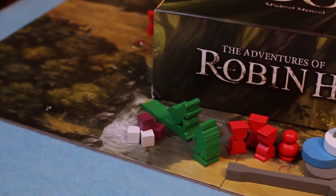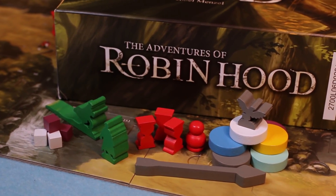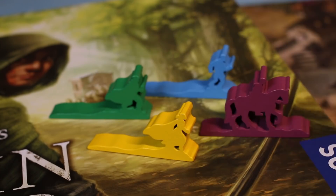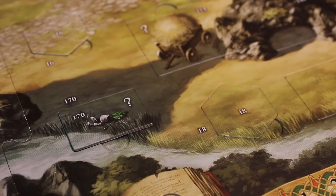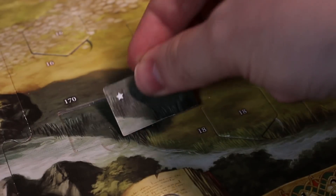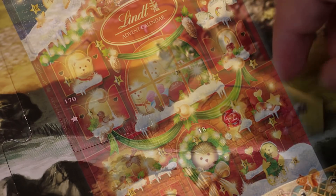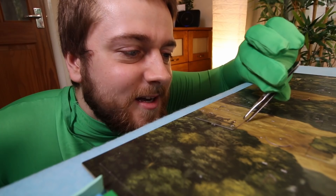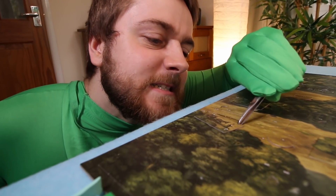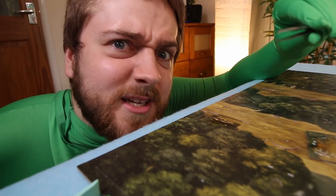And maybe the first weirdest thing you'll notice about this game is its roster of components: these fellas here with their big wooden tails, a giant tome full of secrets, and most pleasingly of all, a board that's covered in these little doors resembling that of an advent calendar — a strange Christmas tradition where festive children pop chocolates out of tiny cardboard cabinets.